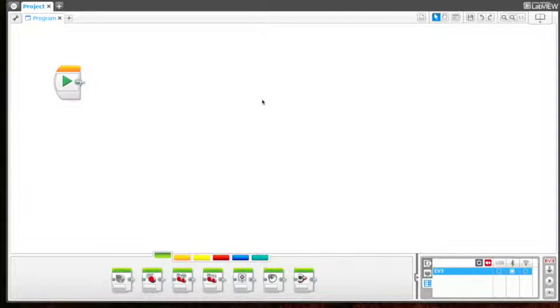To help avoid obstacles. The first thing we need to do is name the program, so I'm going to come right over here and rename it. Since we're going to do each thing separately, I'm going to show you how to use the touch sensors first in a program, and then we'll use the ultrasonic sensor separately in a different project.